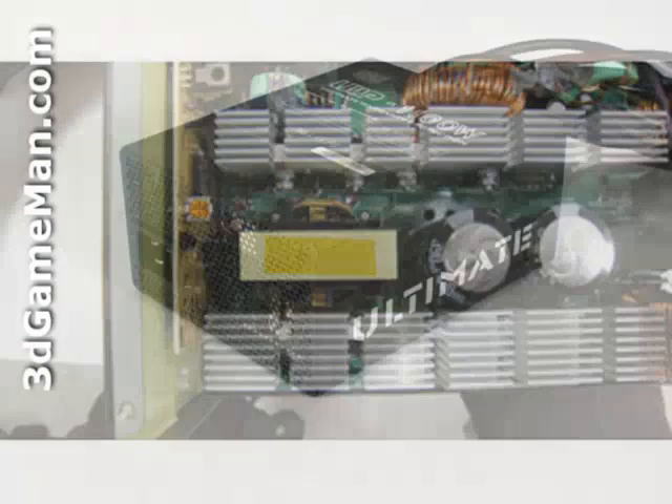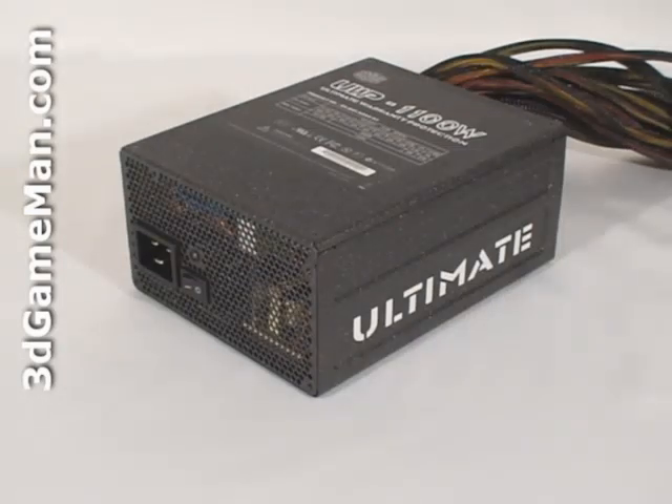There are a few important things to remember when selecting a power supply. The first is wattage — determine how much wattage you're going to require by the amount of hardware you'll be installing. Generally speaking, a medium to high end gaming rig requires a 500 to 700 watt power supply. For a hardcore system, select a power supply around 800 watts. If you're building an extreme gaming rig with a top of the line multiple video card setup with lots of other hardware, get a power supply above 1000 watts with a single plus 12 volt rail.